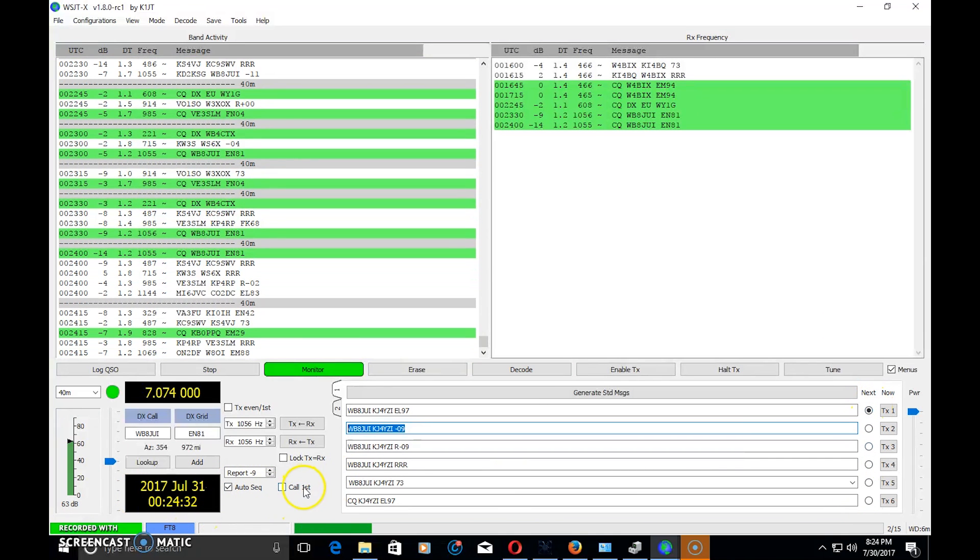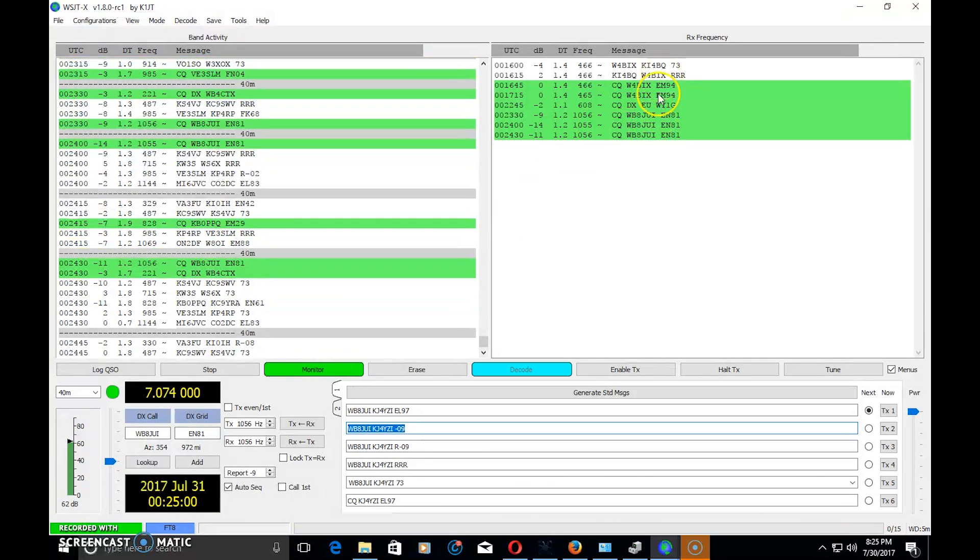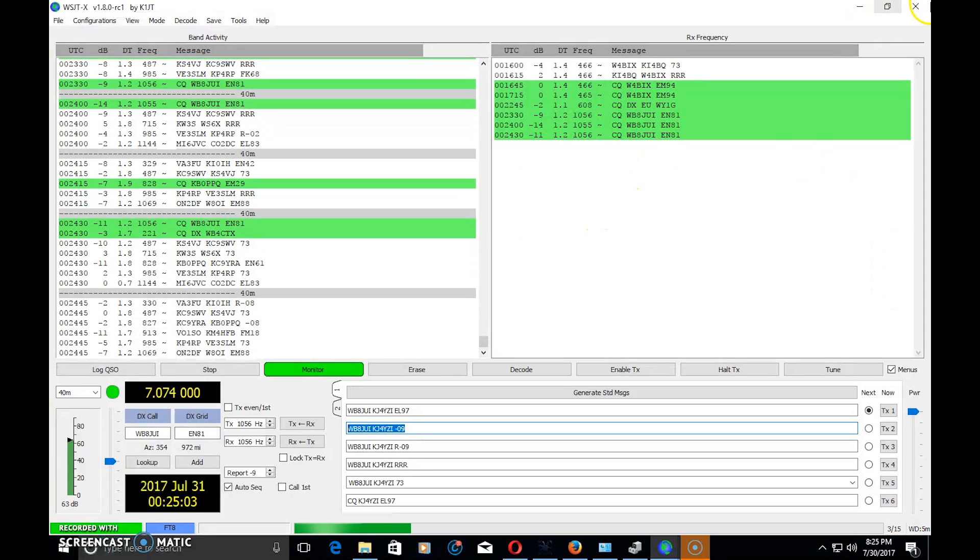The program has an Auto Sequence checkbox that runs through those exchanges automatically as the timing cycles. It's somewhat automated because things move quickly — if you're waiting to see his response, calculating it in your head, and then clicking transmit, you might miss it by a second. Missing by a second means you're already losing data that won't decode. If you start transmitting halfway through everyone else's cycle, you'll miss half of their conversation, they'll miss half of yours, and it just won't decode.